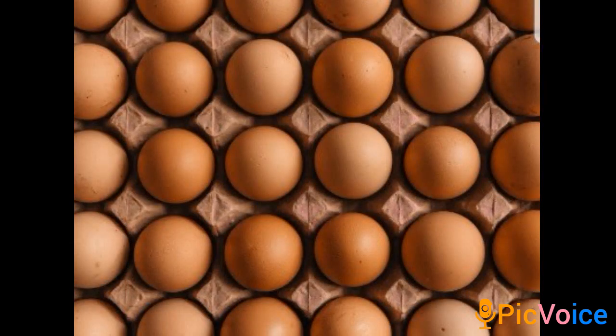You either put the eggs in first or the water in first — I'm not really sure, but it should work either way. Then you get your eggs and put in however many you want, or however many can fit.